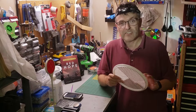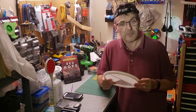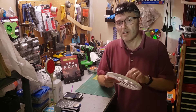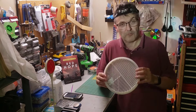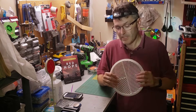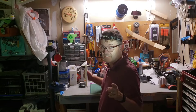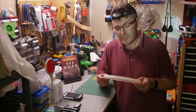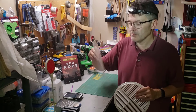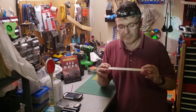Pre-made Bahtinov masks are getting cheaper and cheaper. You can get them from $15 up to $50 depending on the size, and you can even get one made for your specific model of telescope. This particular one I printed at home on a Creality 3D printer. It took nine hours — the first attempt didn't come out very well, but the second attempt came out great.